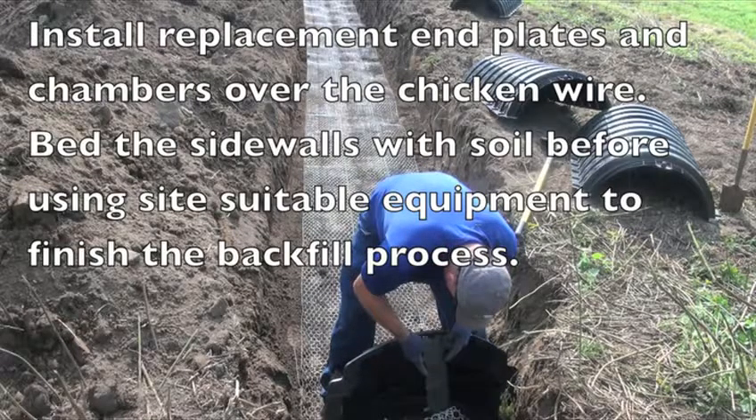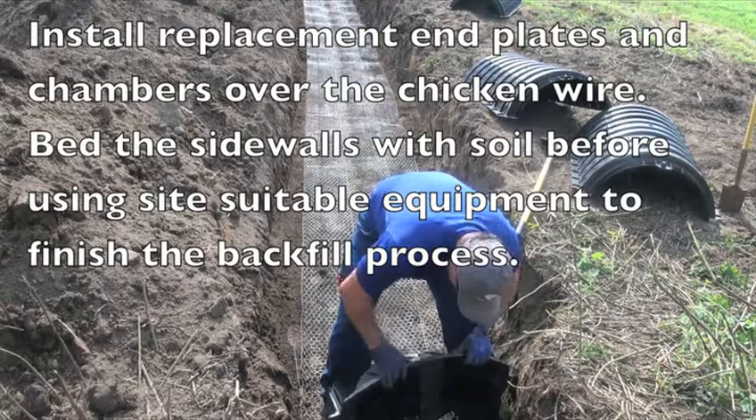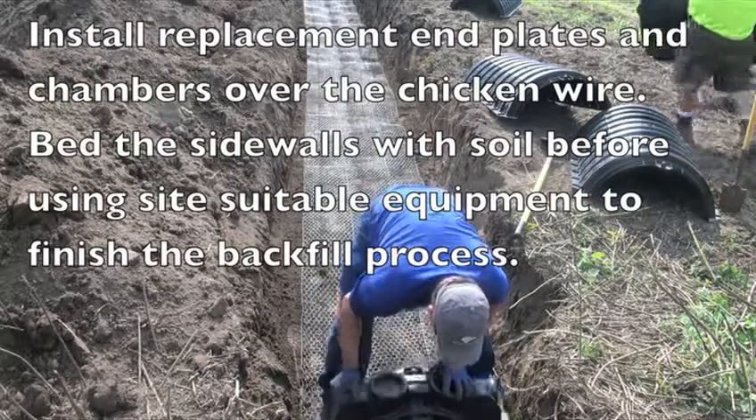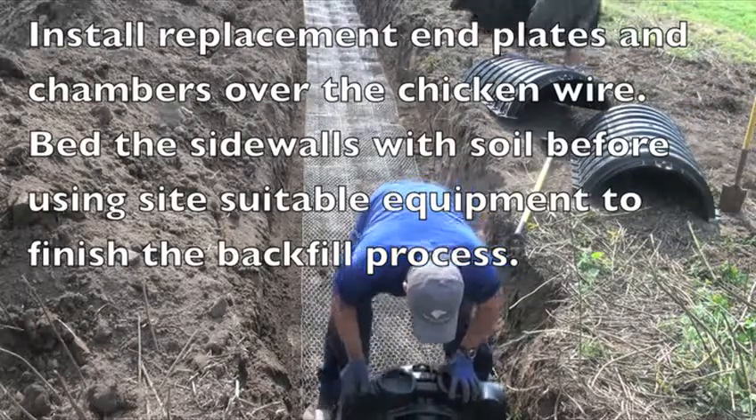Install replacement end plates and chambers over the chicken wire. Bed the side walls with soil before using site suitable equipment to finish the backfill process.